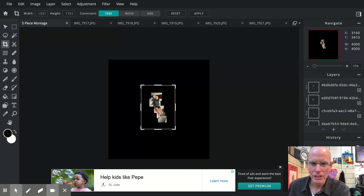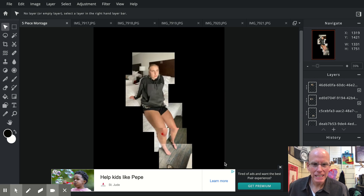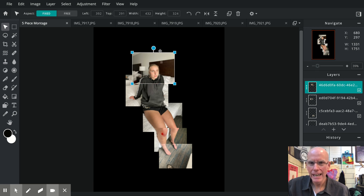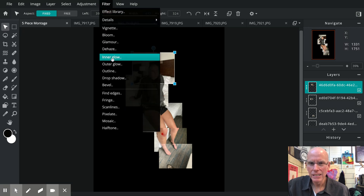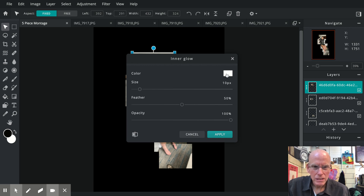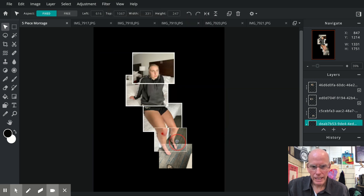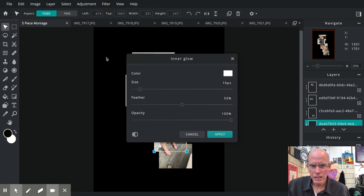Please do that even if you don't think it looks better — make two versions if you don't like it. Now the last thing we're going to do is put some borders on these so they look like individual photos. In Pixlr it's very easy. One at a time, click on an individual photo to make it active, then go to Filter > Inner Glow. Inner Glow will default to white, 10 pixels, 50% feather, 100% opacity. If it's not at those settings, change it to those. Hit Apply and we get a nice white border. Click on all of them and give them that little white border.